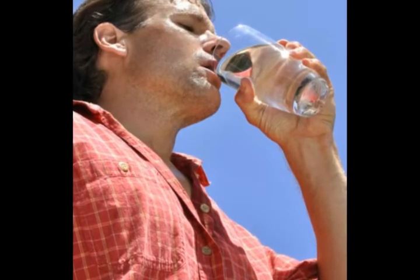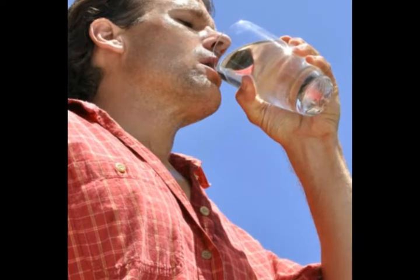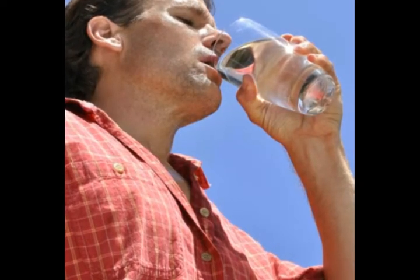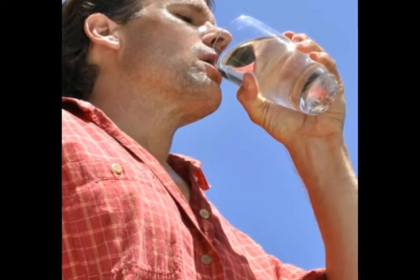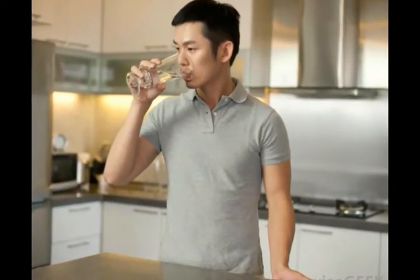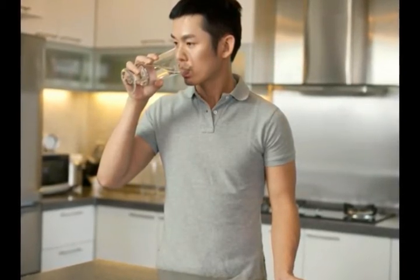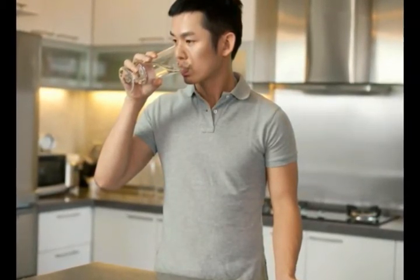They are often filled and placed in the refrigerator, providing a source of clean water to the home. One disadvantage of carafe water purifiers is the limited volume of water that can be purified at one time, usually only a few liters. The carbon filter also requires frequent changing to remain effective.